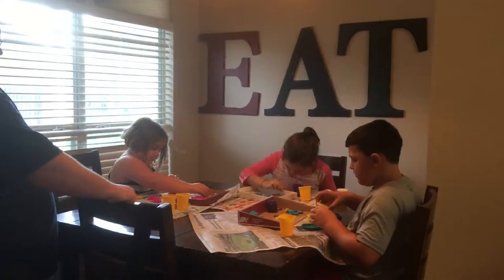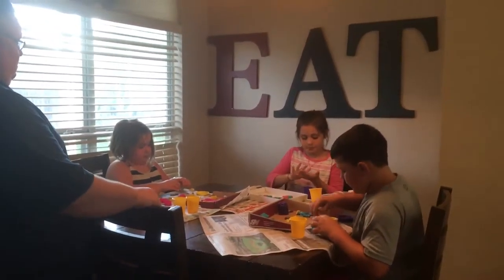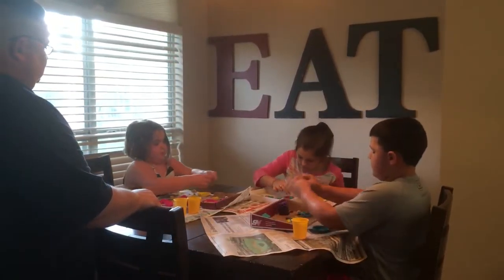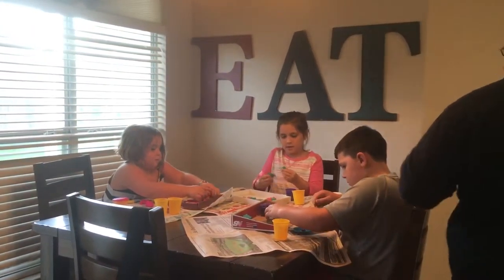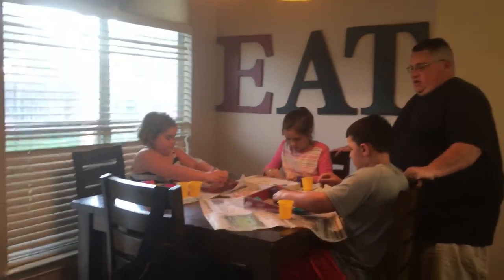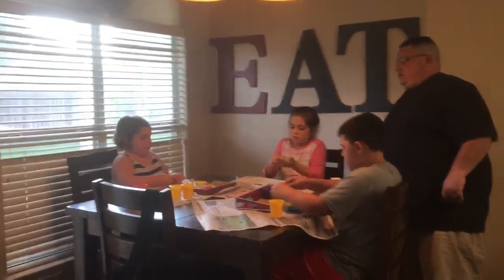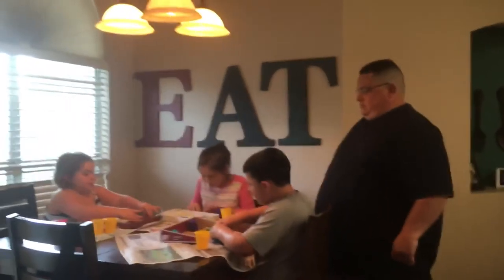I see your tail fell off — let me help you there. You know what, I'm going to help. Great job, guys. Remember, keep your stuff on your workstation. That's why we laid newspaper down, so we wouldn't mess up our workstations.